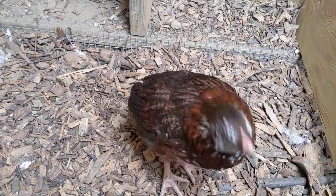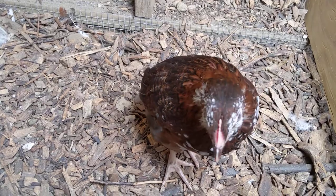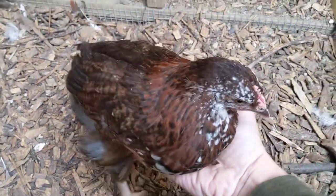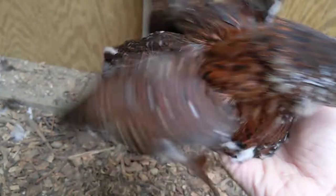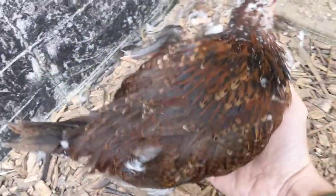Here we are taking a look at the Speckled Sussex breed of chicken at eight weeks old. This here is a young pullet — no longer looks like a little fluff ball of a chick. Instead, it looks like a bona fide chicken, getting picked on by this young cockerel right here.